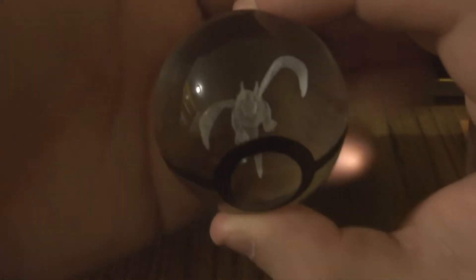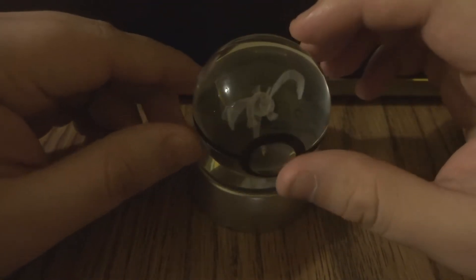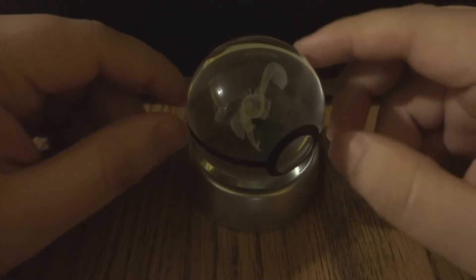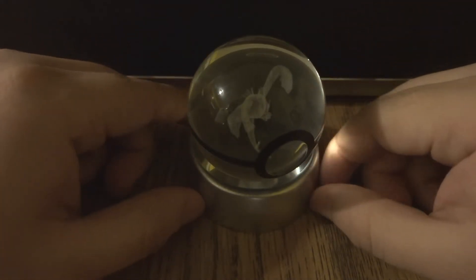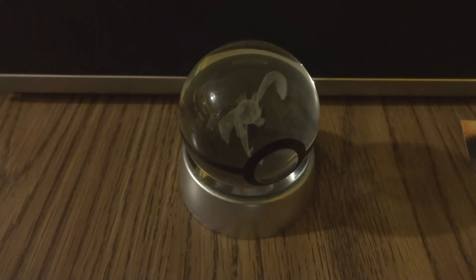So this is my hand and this is the actual size — it's no more than about two inches in width and height. I'm going to show you guys it in the dark, so I'm going to turn off the lights and show you really quickly.